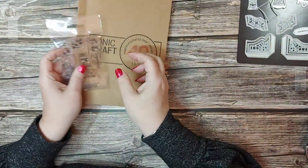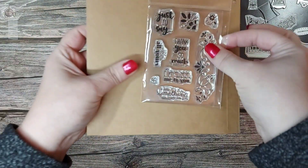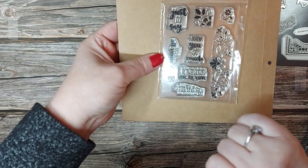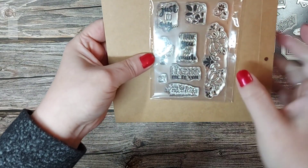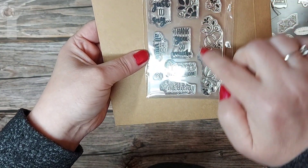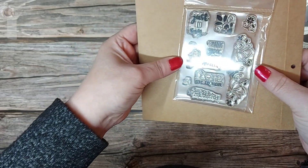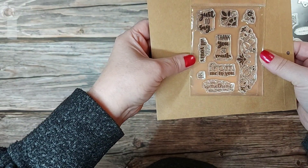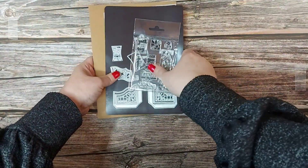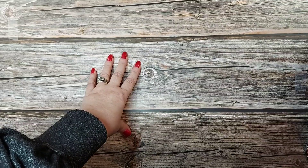Then we have the stamps. We have sentiments — 'from me to you,' 'just to say,' 'a little something you might like,' 'it's all yours' — and you've got these beautiful decorative stamp images as well. I'm hoping the camera catches these without too much glare. So a fabulous set all around. I'm going to place these to one side and bring in some of the boxes I've created, and then we will put one together so you can see how it's constructed.